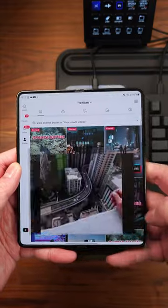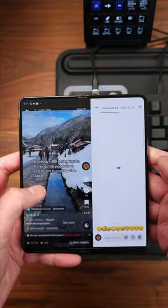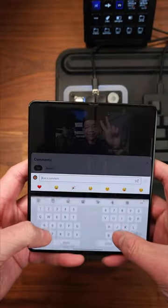For those of you who are new to the Fold, it's a productivity beast. Watch TikToks with the comments panel open, scroll both Instagram and Threads at the same time, watch YouTube and comment, and much more.